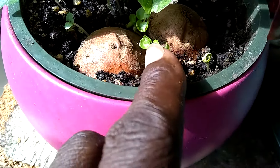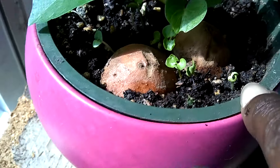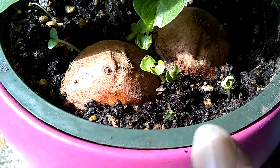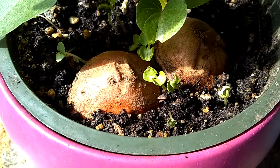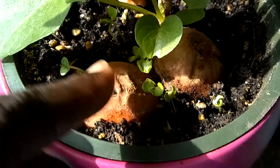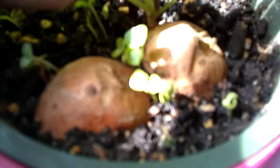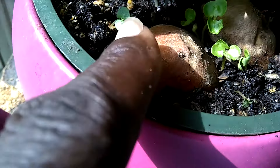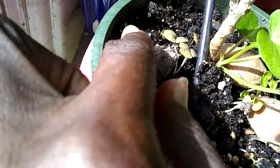And these little things here with this sort of curlicue seedling — these are pomegranates. Some of the pomegranates that I threw in there have germinated. And I think there's some basil in here too. Yeah, this looks like basil. I don't even remember hardly doing that.